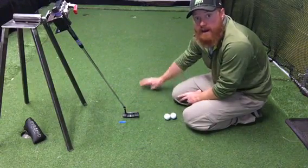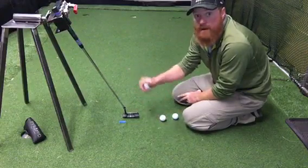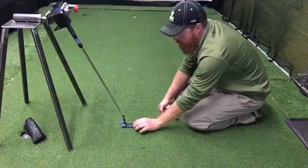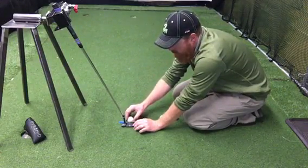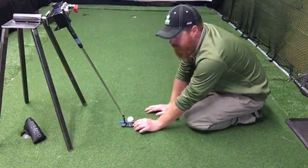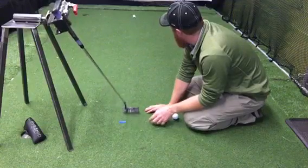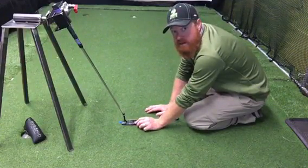Here we have a nine-foot putt, and we have our robot friend here to provide a consistent stroke for demonstration purposes. The first ball we're going to place in the sweet spot, aligned with the alignment lines. As you can see, that ball started rolling very quickly and had limited skid.